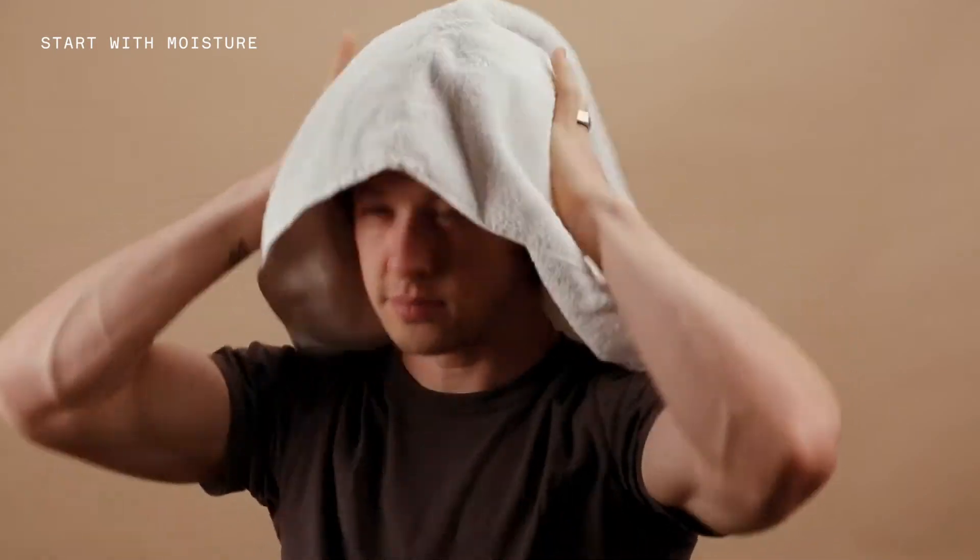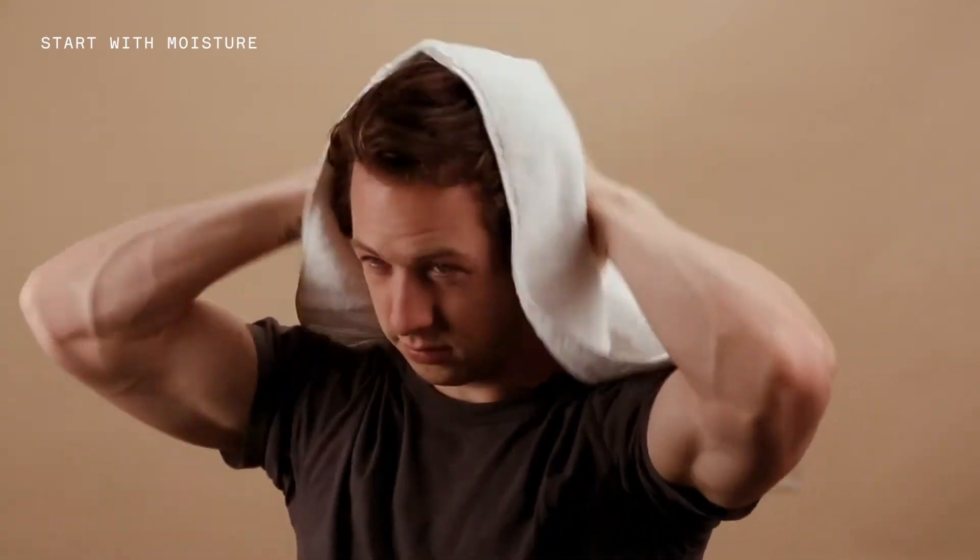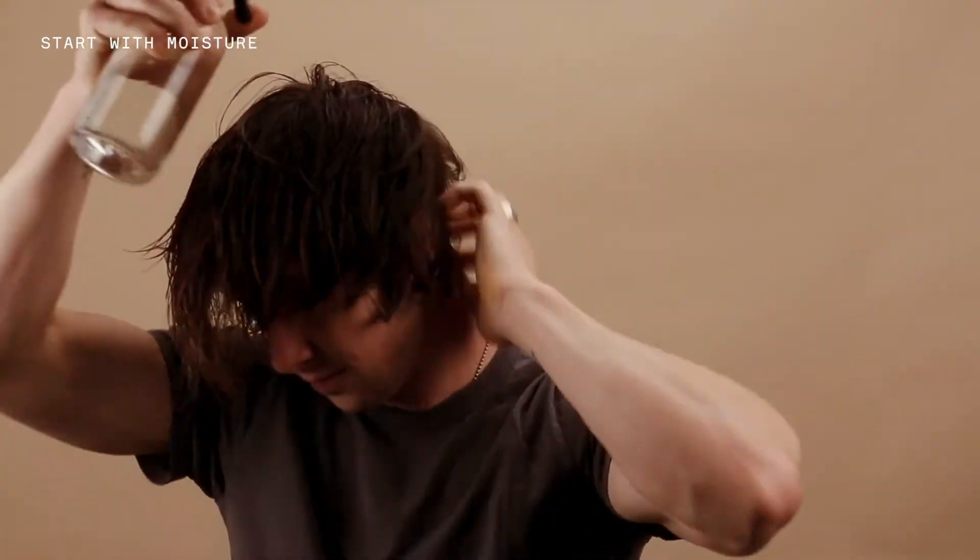We generally advise that you begin with a little bit of moisture in your hair. You can either achieve this through towel drying right out of the shower, like I do, or you can use a spray bottle and spray some water in there. Generally, you want something in there which is going to allow the product to more evenly apply and glide over all of your hair.